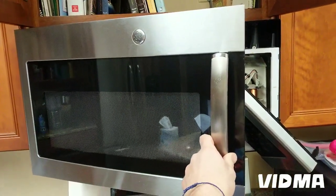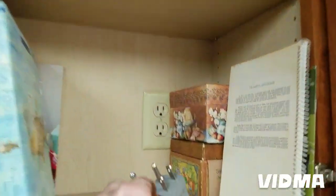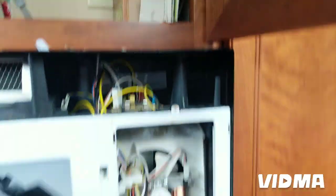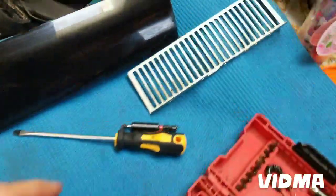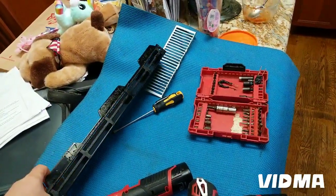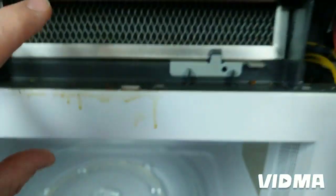We have a GE microwave here with no power. We checked the outlet — there's power there, the plug looks good. So I took it apart and found that the fuse is bad. It's located right here, hiding behind these little doors. The first thing you need to do is take this panel off — there are two screws at the top, one and two — then it lifts up.